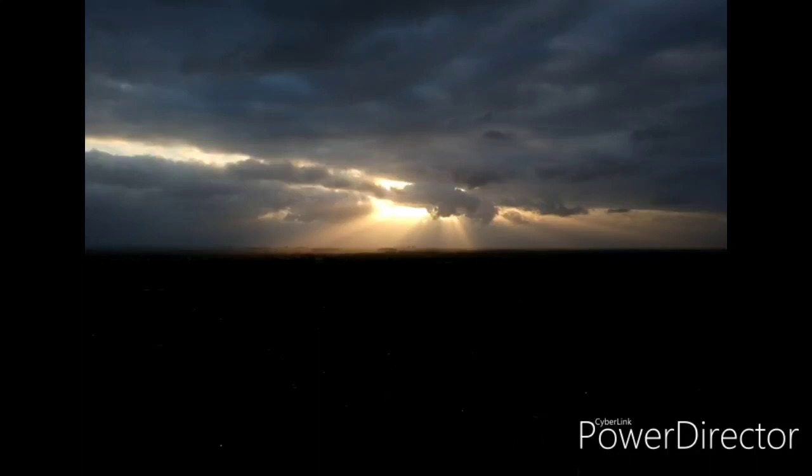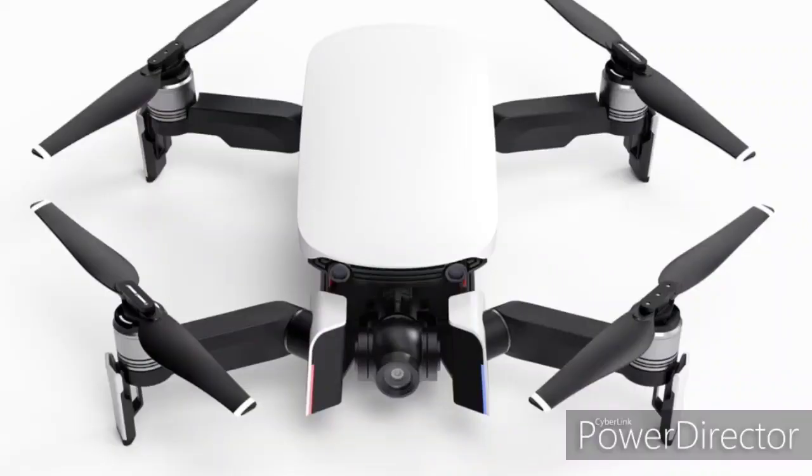Hello everyone and welcome to another video. This video is going to be about the DJI Mavic More. That name probably doesn't raise any flags, because 'DJI Mavic More' doesn't really sound great — I don't think DJI did a good job, or will do a good job, naming this drone.